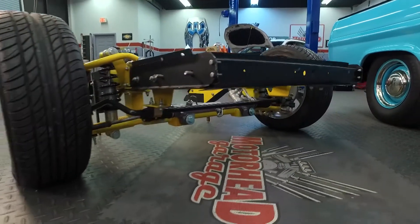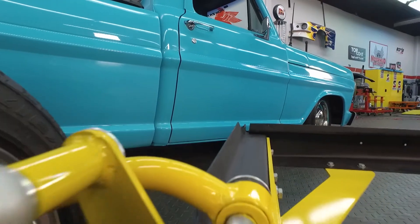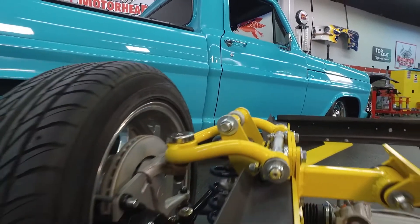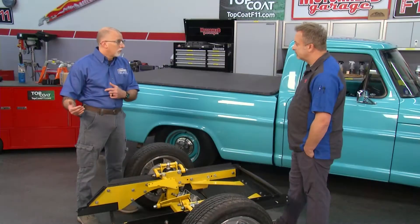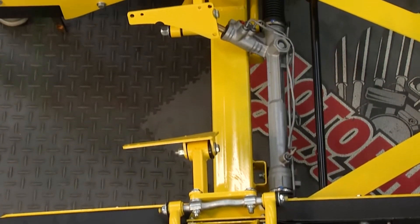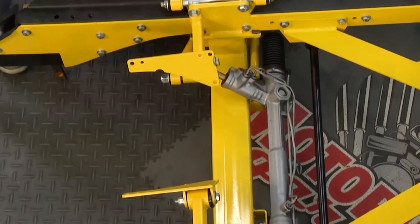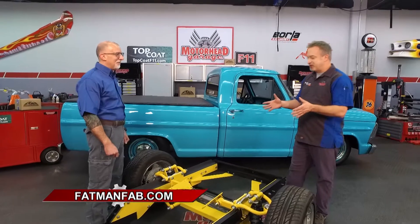We're still working through issues like what headers are going to work, what braking system, what master cylinders, and what modifications may be required in the transmission tunnel area. Because these big six-speed and larger transmissions are a lot larger than an early C4 or even a C6. But this gives a basis to now work off of for guys who want to get those big Coyotes in there. You guys have thought of everything — that's pretty remarkable. You can check out Fat Man Fabrications at FatManFab.com to find out what they can do for your classic hot rod.